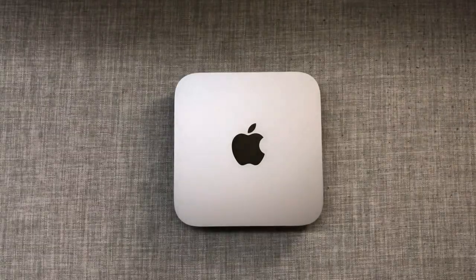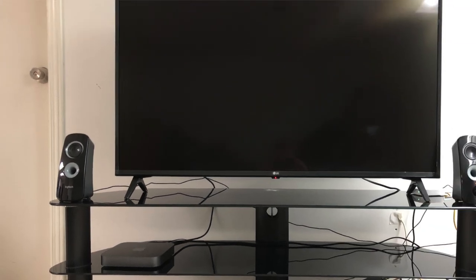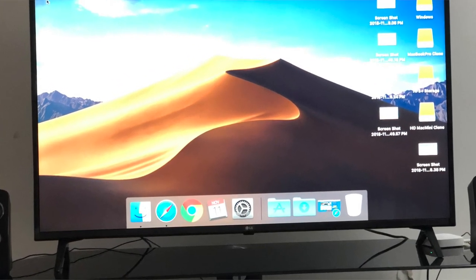If you'd like me to do a video about how to use a Mac Mini as a home entertainment center, and what apps and hardware I've found make a great experience, let me know in the comments below. If there's interest, it's a video I'd be happy to make.